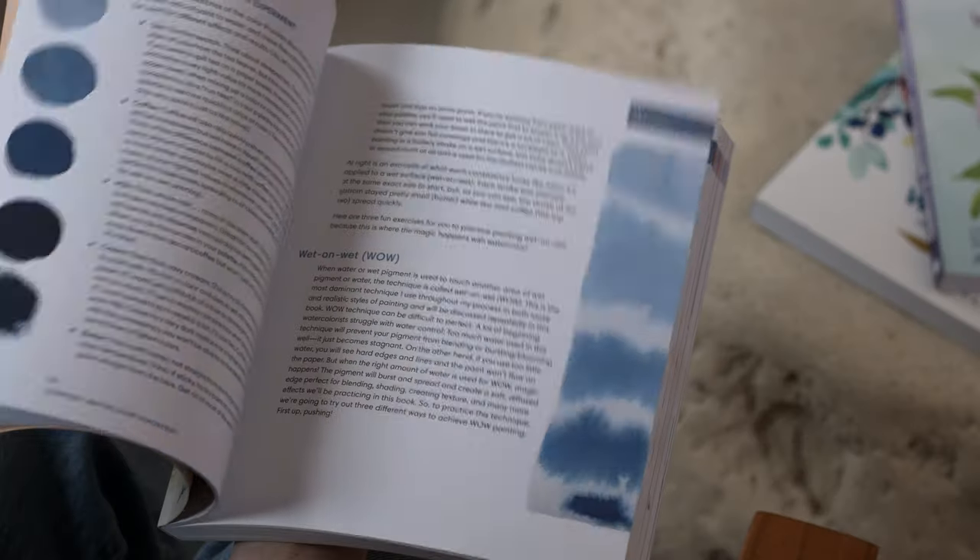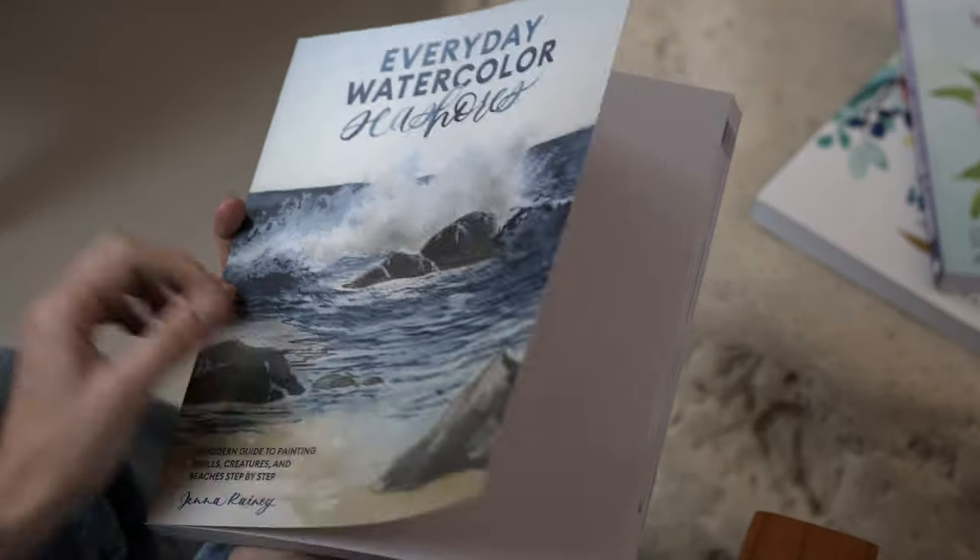It's part two of our series for March where we are painting the cover art of my third book, Everyday Watercolor Seashores. Last week we did the cohesive smooth gradient wash and now we're building on top of that with our water portion of this landscape.